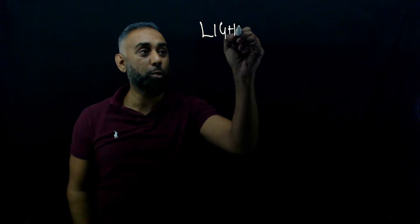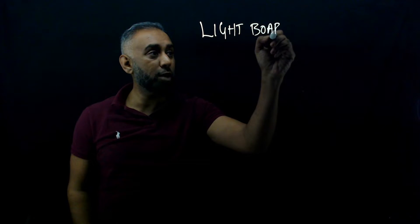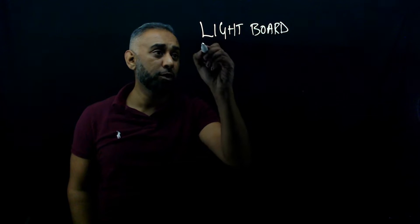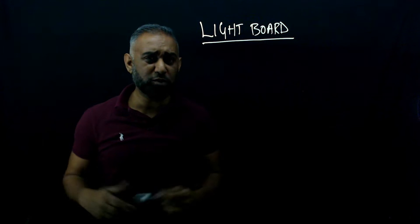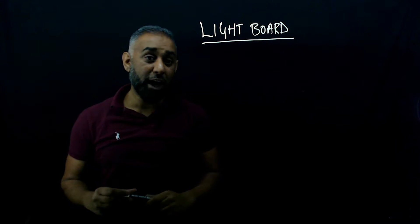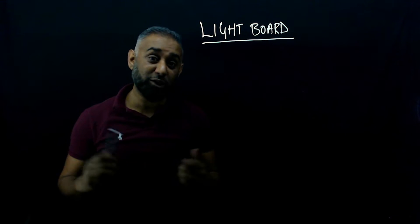Hey everyone, welcome back to the channel. Today's video is about this lightboard and how I've put it together. You can get commercial lightboards and they are pretty expensive, but this is a DIY one I've built at home. I've done all sorts of stuff on this channel before — 80 plus videos in the last couple of years, so thousands of views. Thank you for that.